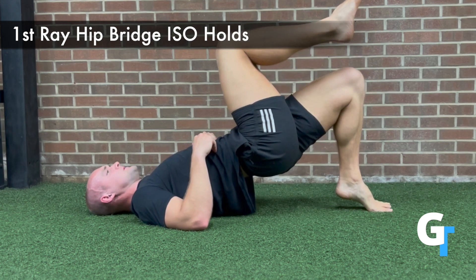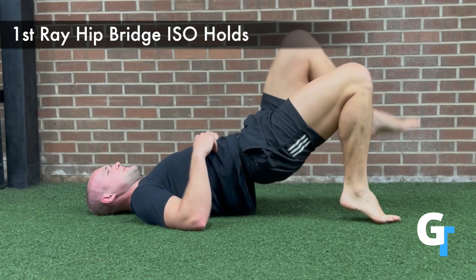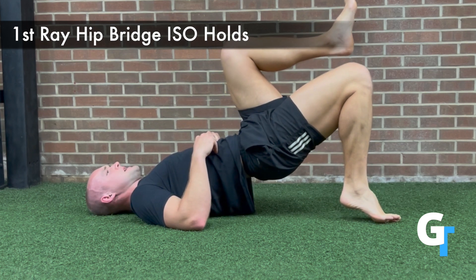Raise up, press into the ground, keep those hips engaged, glutes engaged. You can keep the elbows and arms on the ground to help balance, but you're going to shift one side at a time.